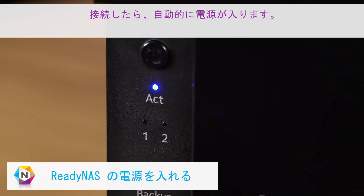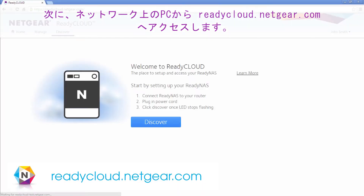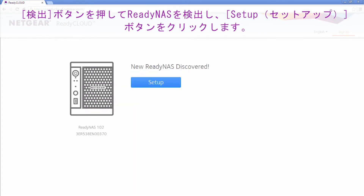Then, use the provided Ethernet cable to connect the ReadyNAS to your router. Once connected, your unit should power up automatically. Next, visit readycloud.netgear.com from a computer on your local network. From the ReadyCloud homepage, click the Discover button to detect your ReadyNAS.